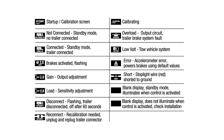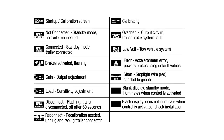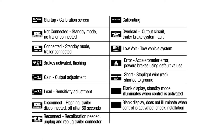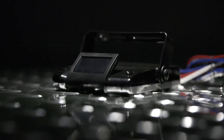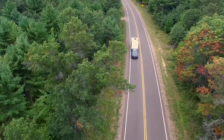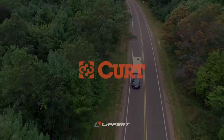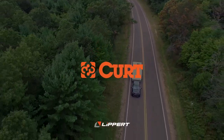If any problems occurred during the setup process, refer to these troubleshooting diagrams to help diagnose the issue. These guides are for reference only — if problems persist, see a professional installer for help. The Assure Brake Controller from CURT is a more powerful, compact, and user-friendly brake controller designed to make towing a trailer more intuitive. That's why when you tow with CURT, you know you are towing with the best.